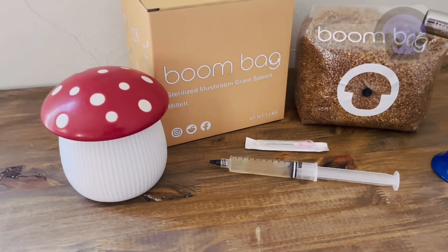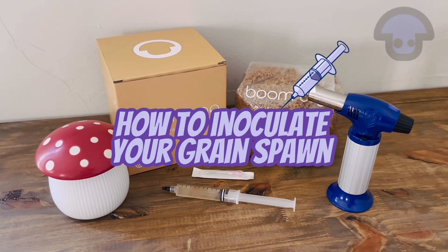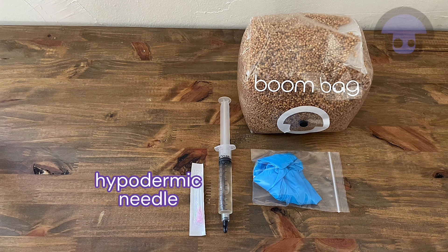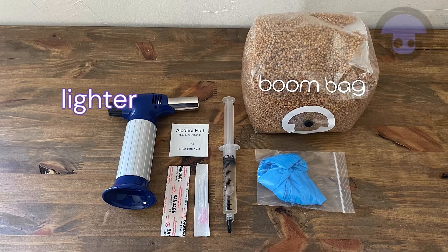Hi there, and welcome to Boombox Grow Kids YouTube channel. Today we'll be teaching you how to inoculate your grain spawn with a spore syringe. To begin, you'll need your grain spawn, latex gloves, a spore syringe, a hypodermic needle, an alcohol wipe, a band-aid, and a torch for flame sterilization.